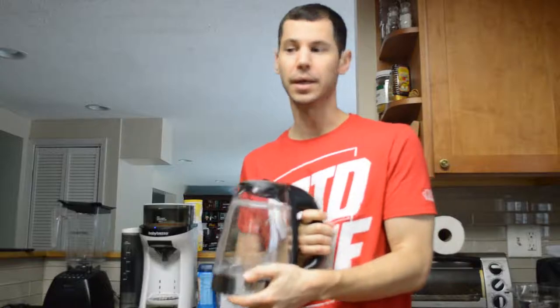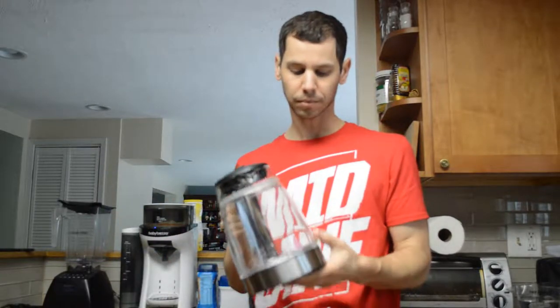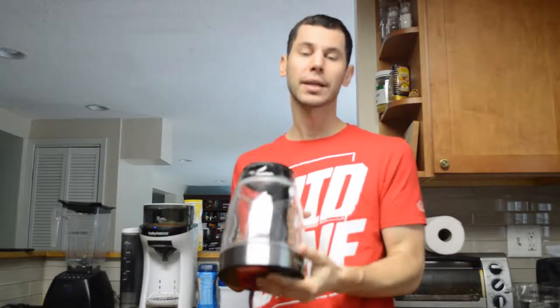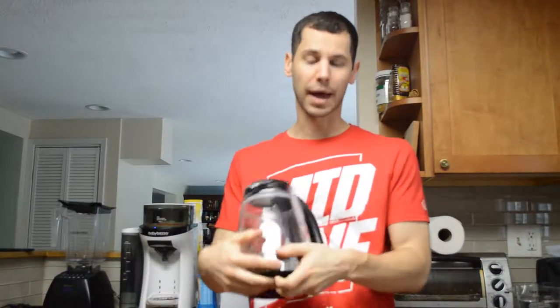Let's go ahead and fill this up. We're going to put four cups of water in here and see how long it takes to boil at the highest temperature. I'm doing four cups because I personally never drink more than four cups — I usually drink two, and my wife will have one or two as well. Four cups is about just over a liter of water.